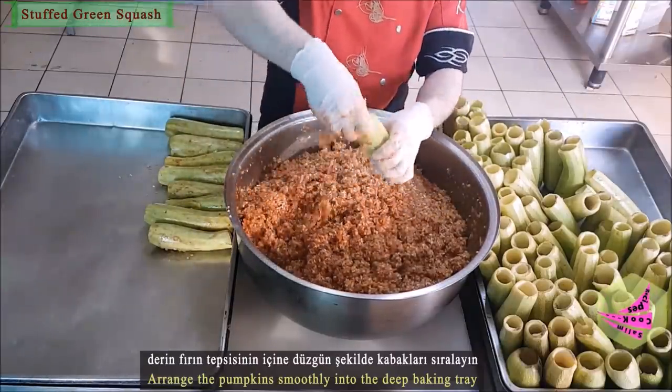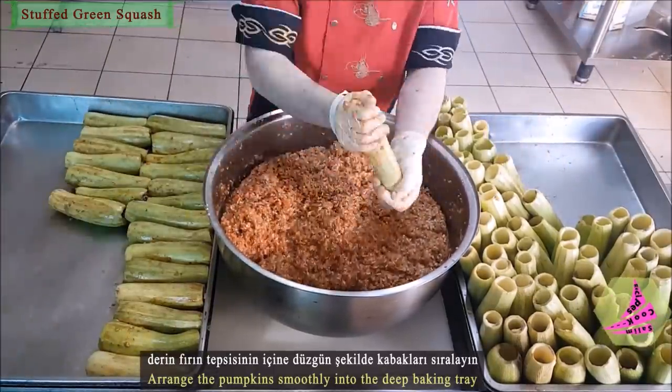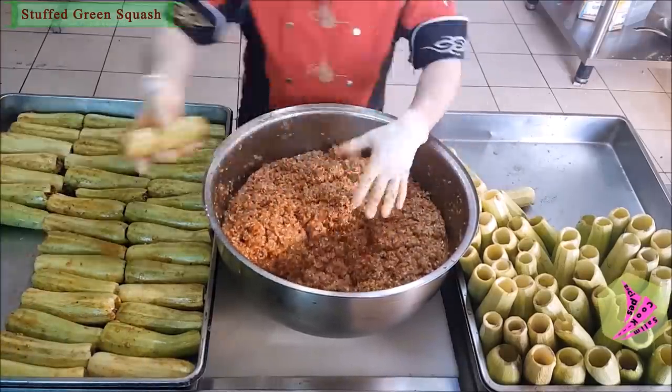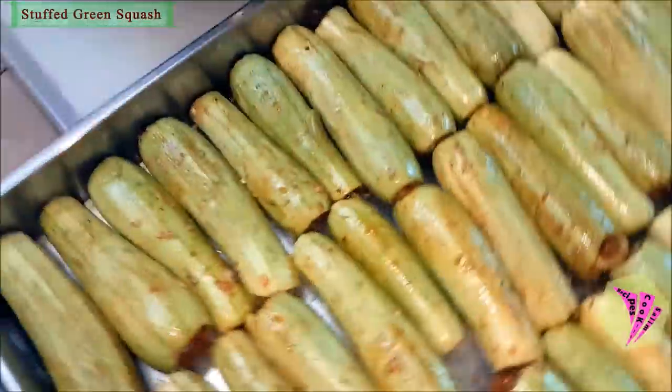Arrange the green pumpkins smoothly into a deep baking tray. The filling process is now completed and I am switching to the cooking process.